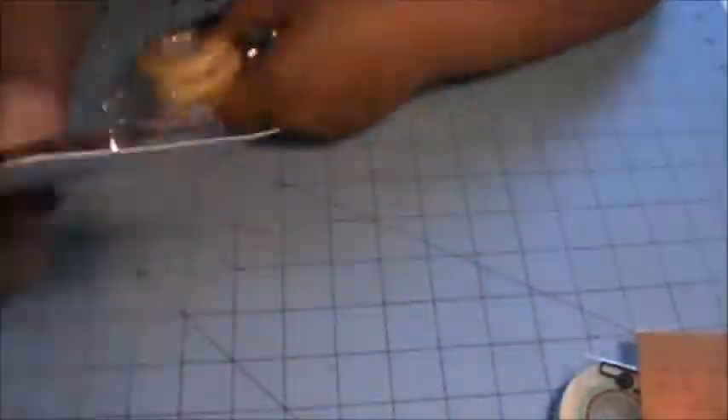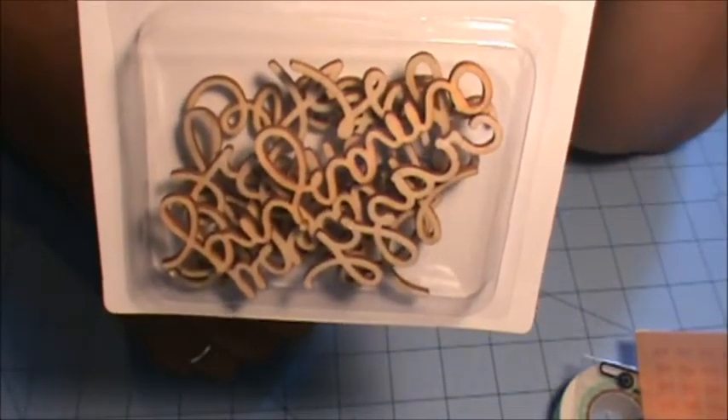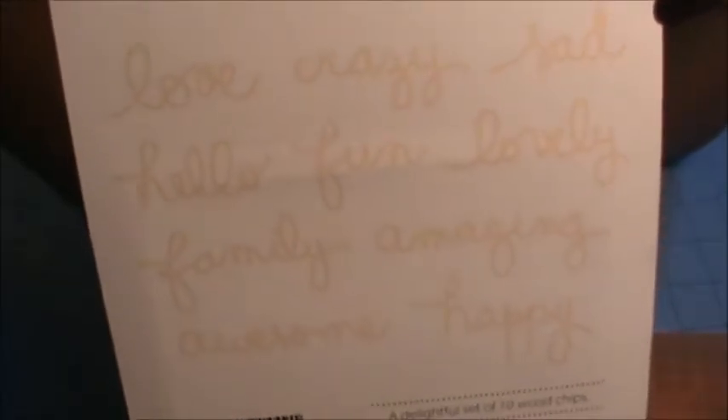I picked up a few extra things during member hour. The first thing I got was this set of 10 wood chips. Here are some of the words that they have in this set. I just really, really love the font on these wood veneers. I don't think these were on sale — I think the only discount I got was like 10% or something, but I just really love these so I had to get them.